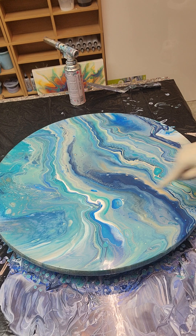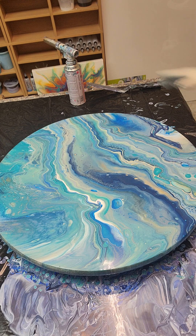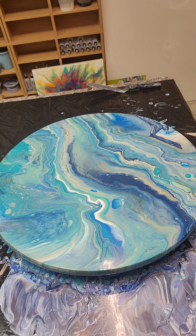This reminds me of the — what's that called — the Blue Hole, that really deep cavernous hole in the Bahamas. I've never been to it, I've just seen documentaries on it, but this kind of reminds me of that.